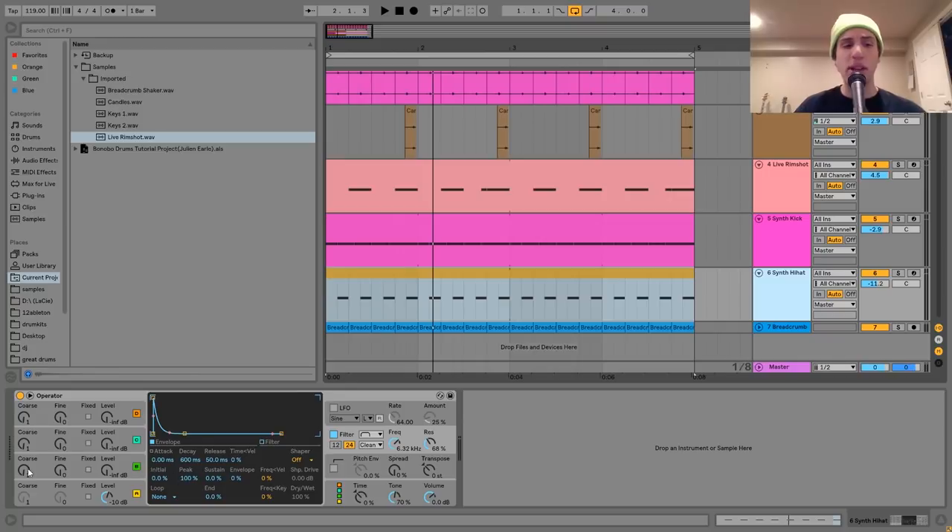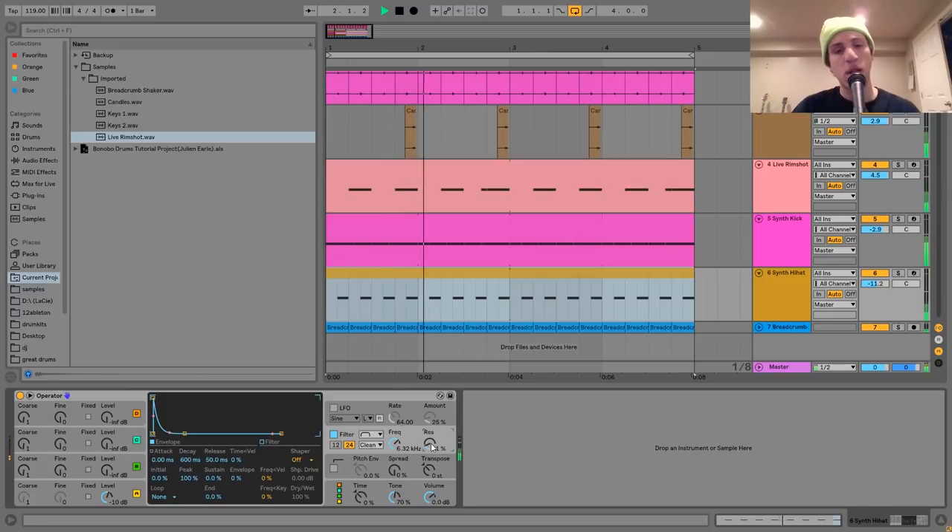The cool thing about doing this with a synth is that you can really control how it sounds and make it sound however you want. When you're trying to make something that just fits into the overall beat, you can quickly dial it in. The key here is really just the frequency on the band pass filter and then the resonance — the resonance makes it more metallic sounding, and the frequency is sort of like the timbre of the hi-hat.